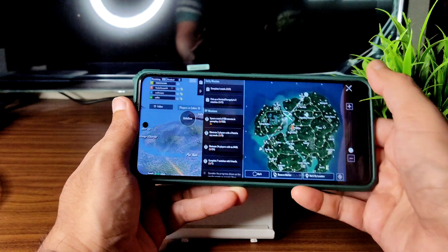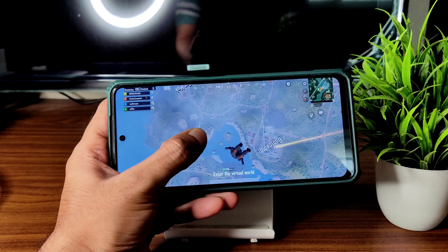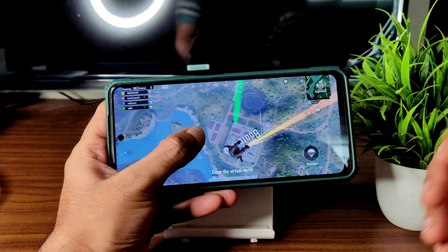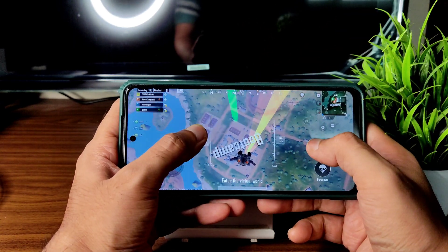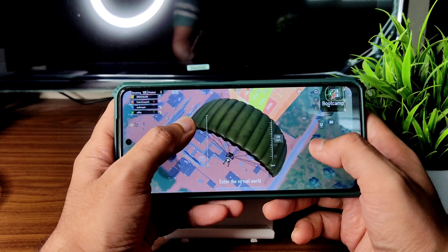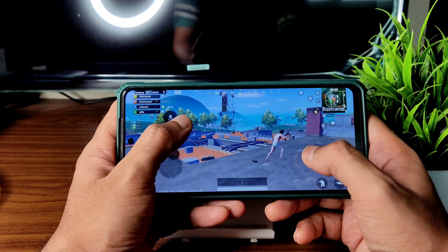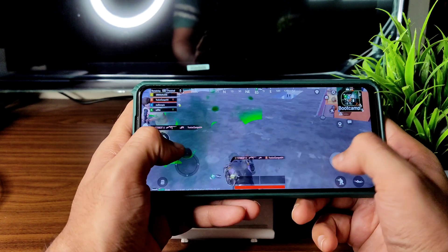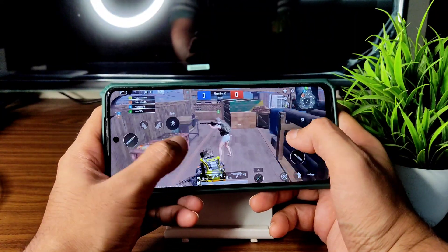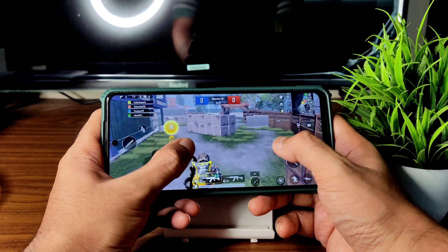Share your experience in the comments — others will benefit from it. I can make videos but I can't share your experience — that's very different. I'll definitely test every part of the custom ROM, but it would be even better if you share your experience. The game was a bit choppy, but at 40 FPS you will feel the difference compared to 60 and 90 FPS.